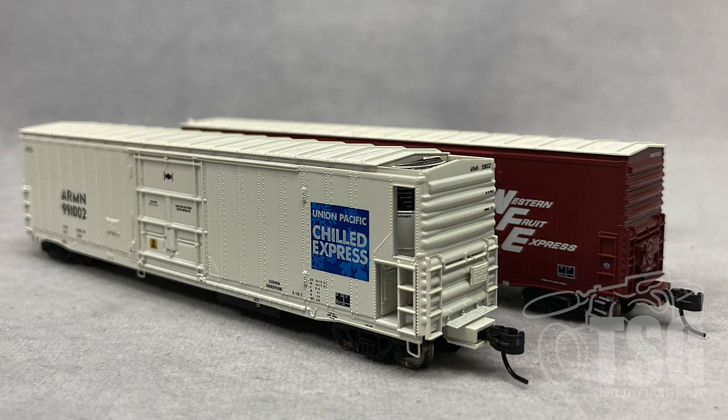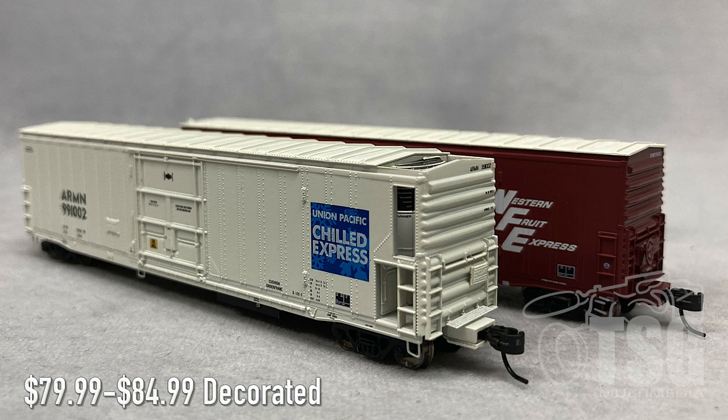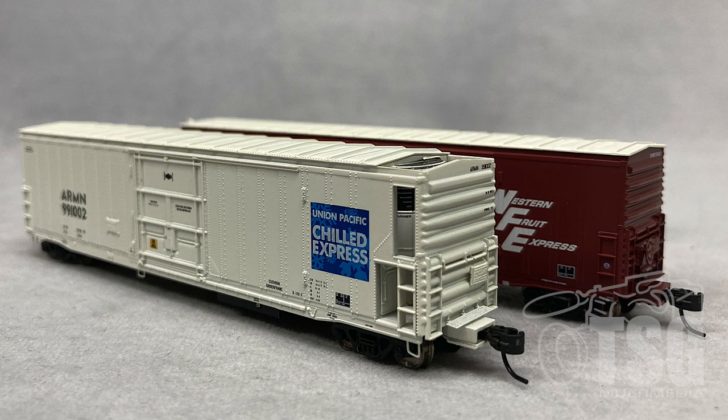All right, so here's what we're looking at today. These are N-Scale models from Athearn — 57-foot mechanical reefers with sound. These go for anywhere between $79.99 and $84.99 on Athearn's website, so those are MSRPs. If you shop around, you're likely to find a much better price than that. I see a few different models on the website, so your best option would be to go to Athearn's website and see if they have the ones you're looking for.